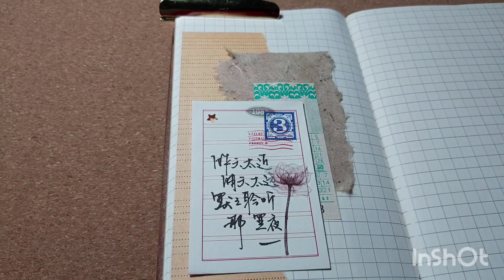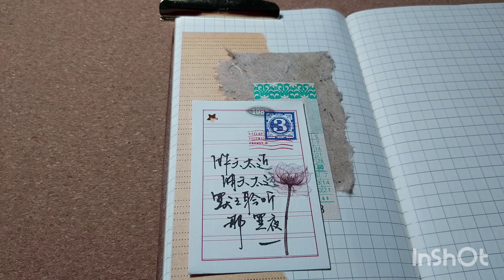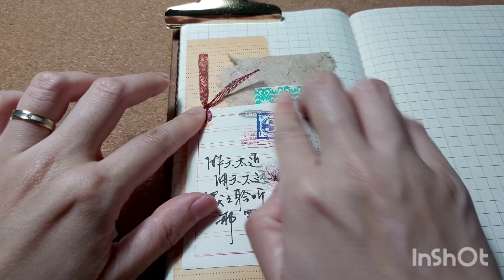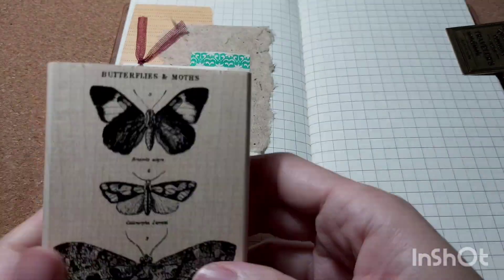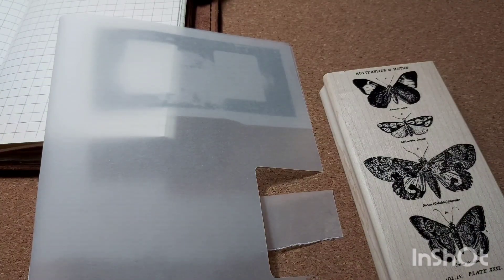I'm sorry — I thought I paused the video but I didn't. I went off to get some water, and when I came back I hit pause thinking I was starting the video again, but it was the other way around. So the next thing you'll see is that I've already tied the string through the star-punch hole and I'm about to place the calligraphy paper down. This does happen sometimes because I pause a lot during recording to keep my videos from being too long.